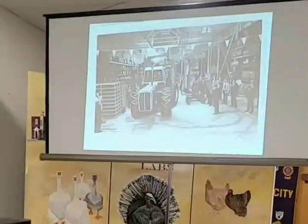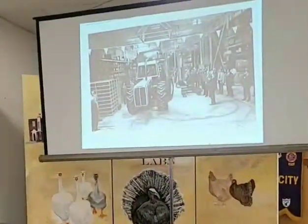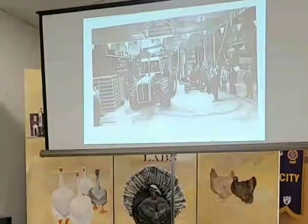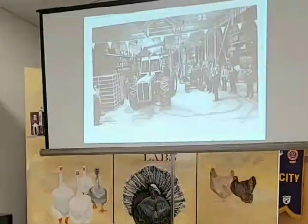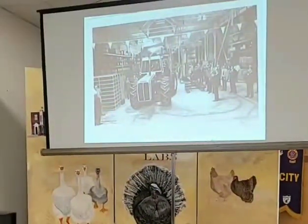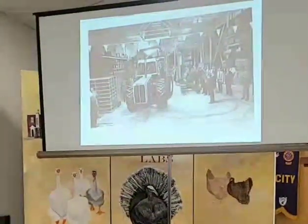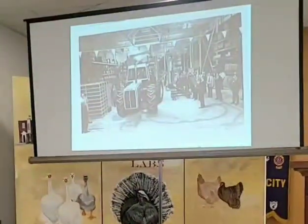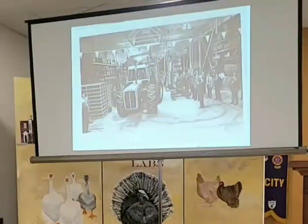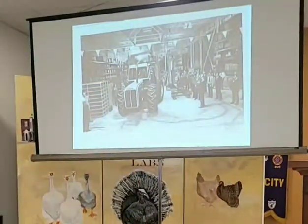In 1973 they built a dedicated building for just these articulated tractors — the White 4150, a row crop articulated four-wheel-drive tractor. This is one of the first ones to come off the line. The whole plant was averaging 60 tractors a day; in June 1974 it was 1,256 tractors for the month. This dedicated building off to the south on the east side of East Street would build about 10 to 12 articulated tractors a day, plus 45 to 50 on the main conveyor line.